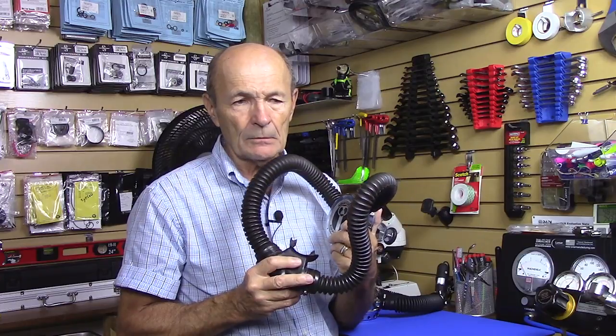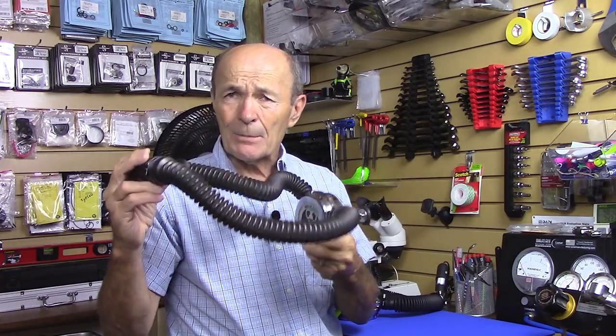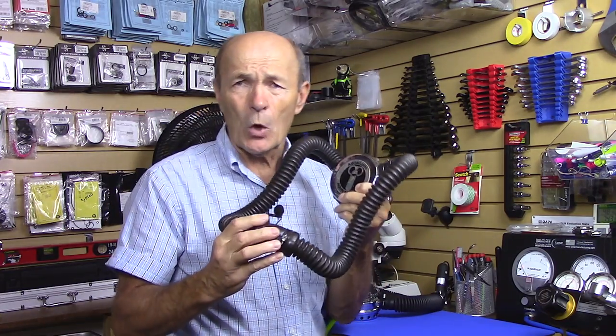First of all, a lot of people were trained on double hose regulators. I was trained on double hose regulators in the late '50s. A lot of people were trained on them and used them — these were common up until about 1975, approximately the last year that these were actually used.